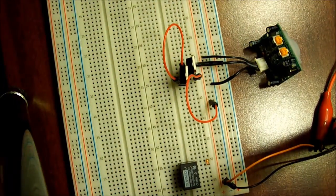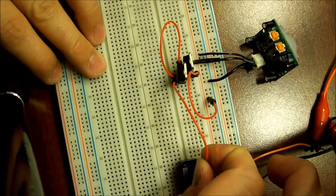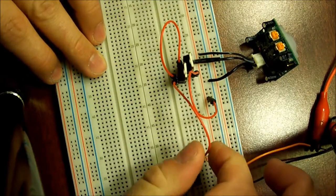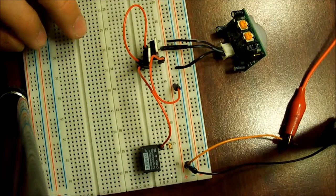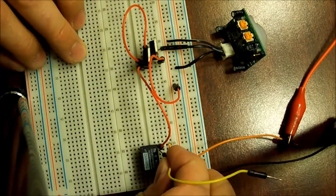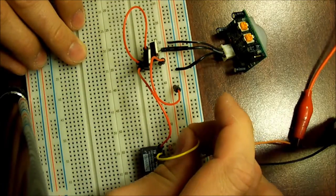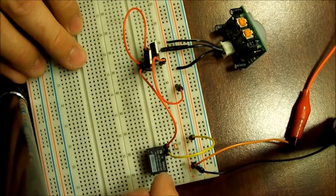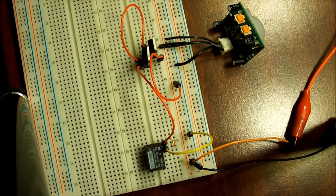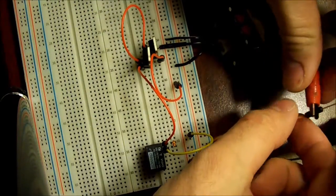The emitter of the first transistor goes into the base of the second transistor. The emitter of the second transistor goes to one side of the coil of your relay. The other side of the relay goes to the negative of your source. There is a diode in place to protect the circuit, and I'll explain about the diode. So after it's wired up, you just plug it in and test it.